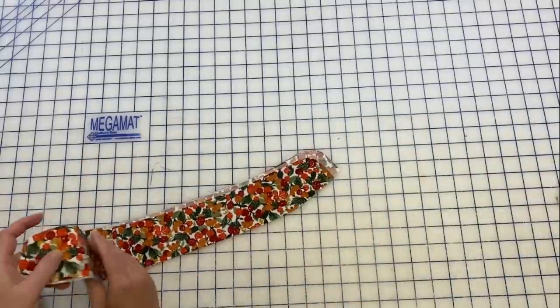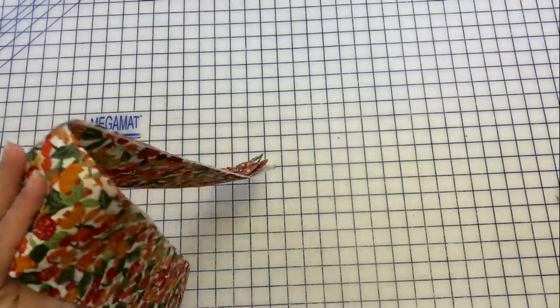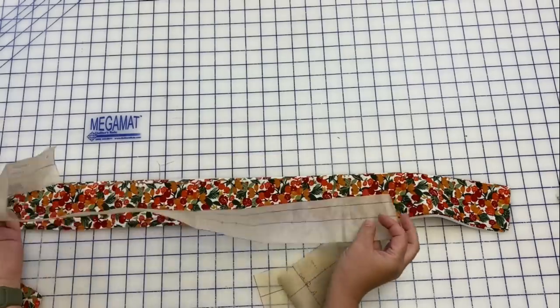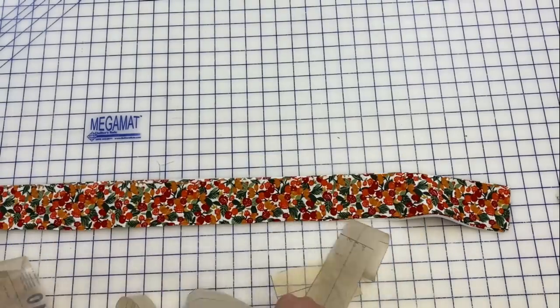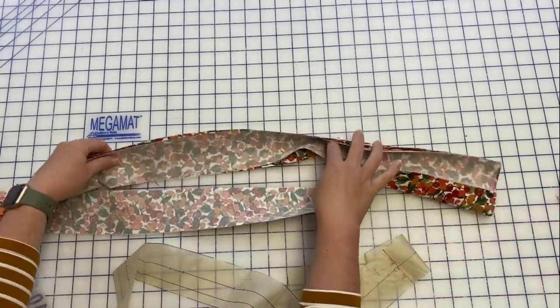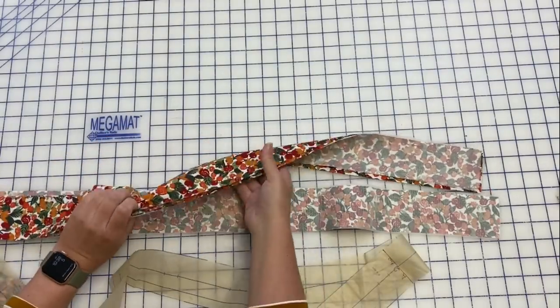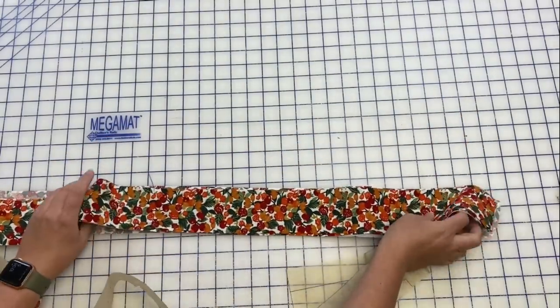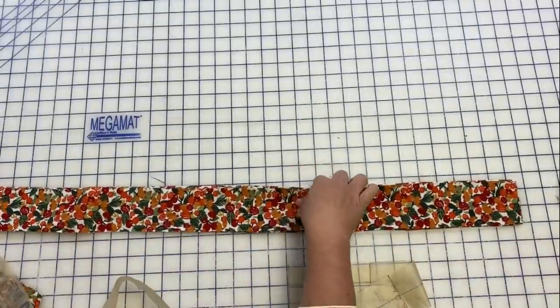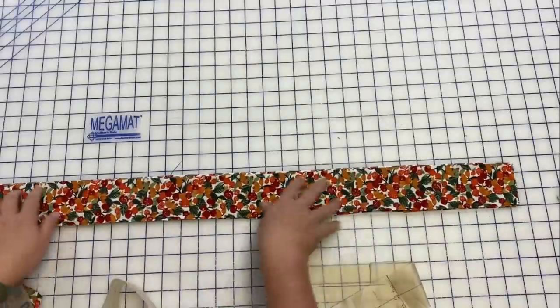Next we've got our band — the front band, which is basically the button band. You cut four of these; make sure you cut four. You've got four out of fabric, and then I have fused interfacing to the back of two of them. The other two do not have any interfacing. Two of those will be the facings or the inside part of those pieces.